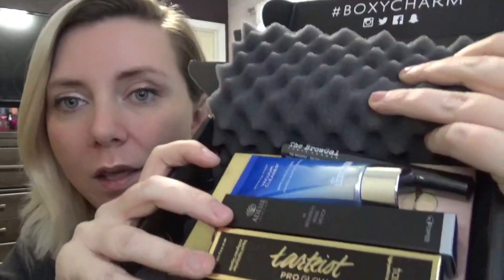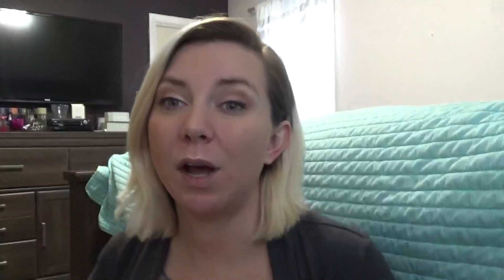Now back to your regularly scheduled programming — BoxyCharm! This is our box this month. I'm going to be honest with you, this is the only box I've seen anyone unbox. I don't know if they said there are a bunch of variants and everybody just got this one box, but let's just start with it.